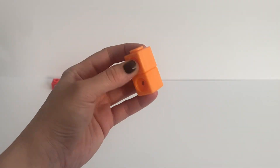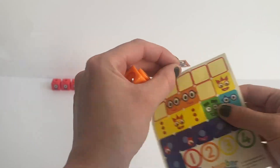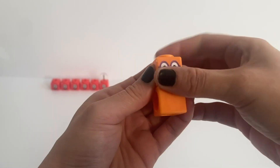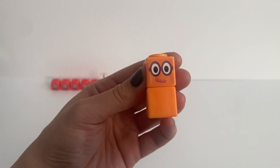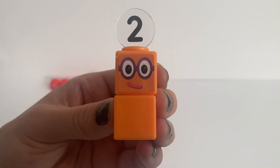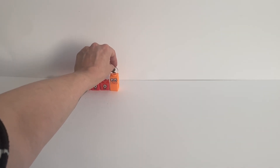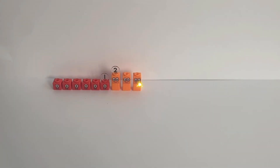Next we are going to build NumberBlock 2. We place 2 orange blocks together, then place a NumberBlock 2 face sticker on top of the first block, and put on our NumberBlock 2 numberling. Because we have 6 orange blocks we can make more NumberBlock 2s. There we have 3 NumberBlock 2s.